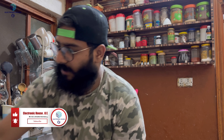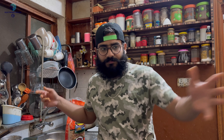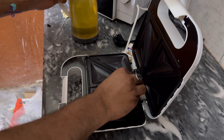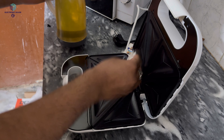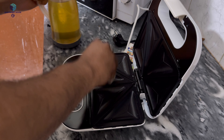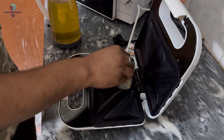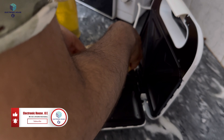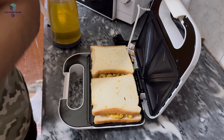This is our sandwich maker. We will use it to make sandwiches. We have lubricated it, and now we will put two sandwiches in at one time. Now we will close this lid.